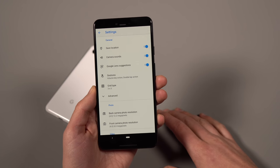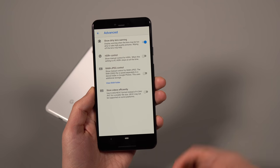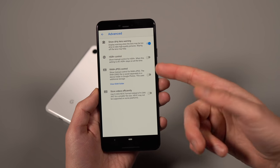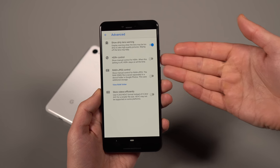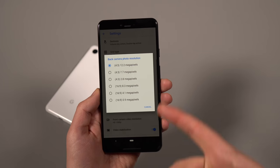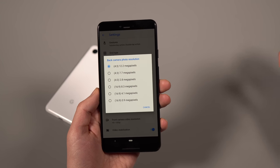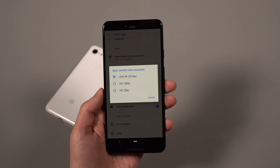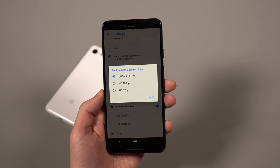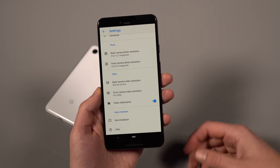In camera settings, a couple of things to tweak: I always put a grid on — three by three or whatever you prefer. In Advanced, there's HDR Plus control which you can set to more manual control, or leave it on auto. You can also enable raw plus JPEG shooting. For camera resolution, leave it at 4:3 and 12.2 megapixels for the largest photos. For video, this phone shoots 4K at up to 30 fps — not 60 — so set it to 4K 30fps for highest quality. Make sure video stabilization is on to reduce shakiness.